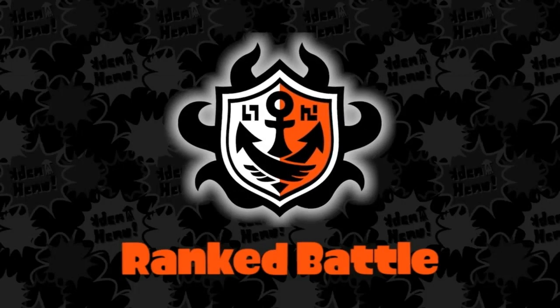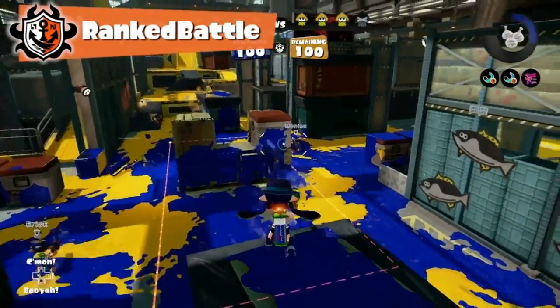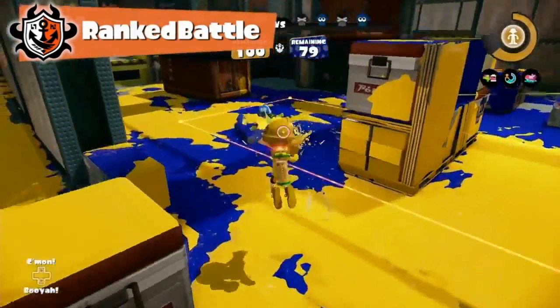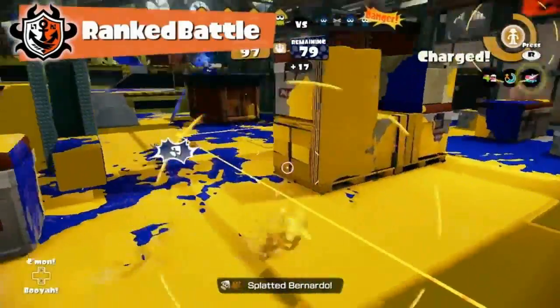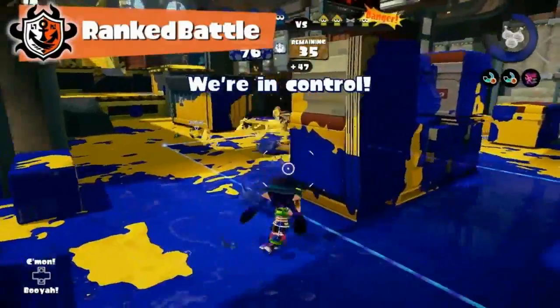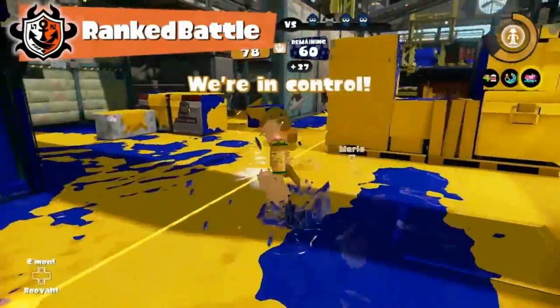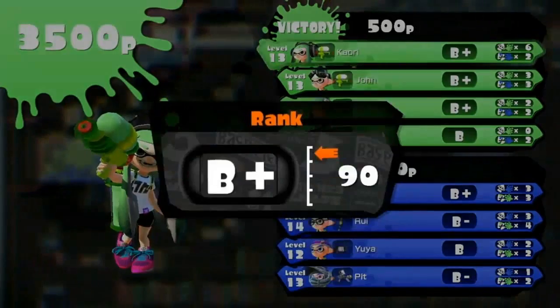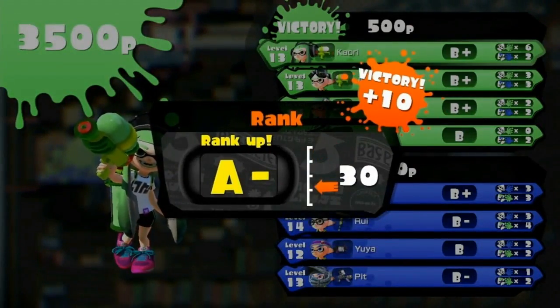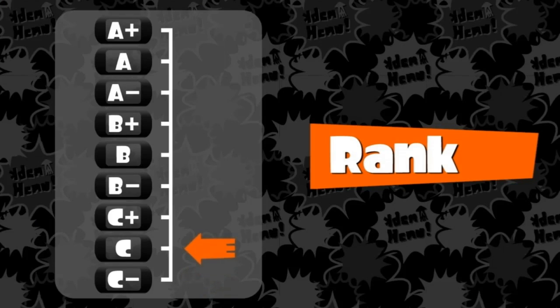The other online mode is called Ranked Battle. There is more than one way to play this mode, including Splat Zones, where squid fight for control over a specific portion of the stage. Whichever team holds onto this area longest wins the match. Because both teams are drawn like magnets to this one area, these battles are incredibly fierce. In Ranked Battle, players are rated based on skill and skill alone. Ranks go up and down based on wins and losses, ranging from C- to A+ across nine levels, so players of similar ranks can face off against each other.